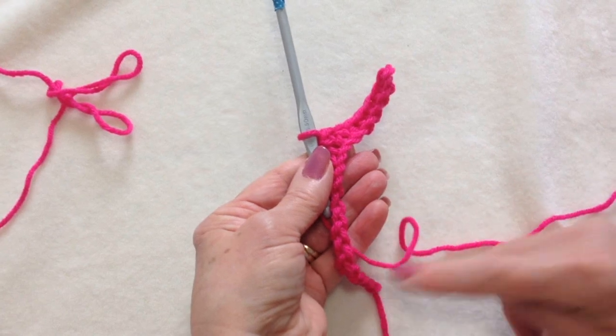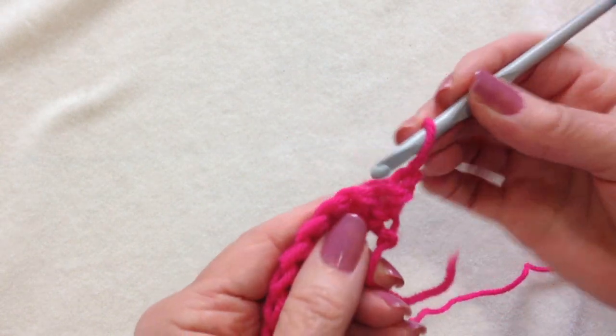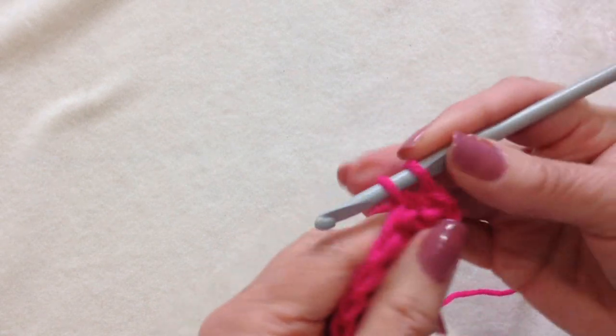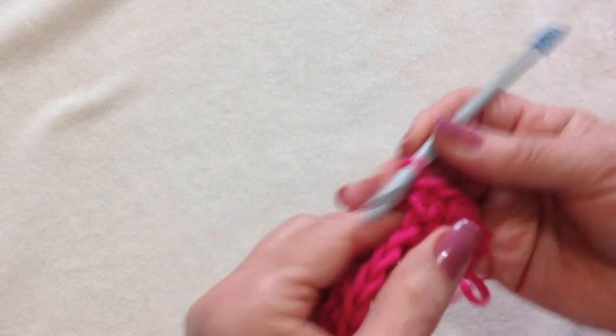Now all the way across. I worked all the way across the row. At the end of the row, chain one and turn. You'll start working in the second stitch, because that chain one takes the place of the first stitch. And you're going to single crochet in each stitch all the way across the row.